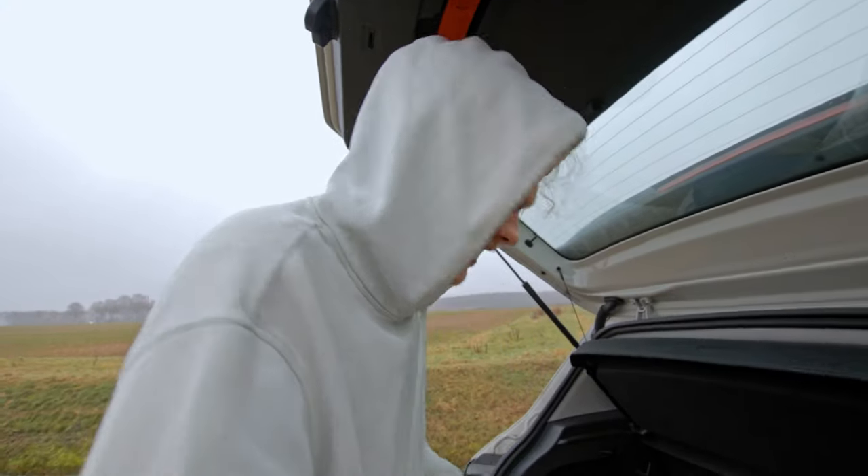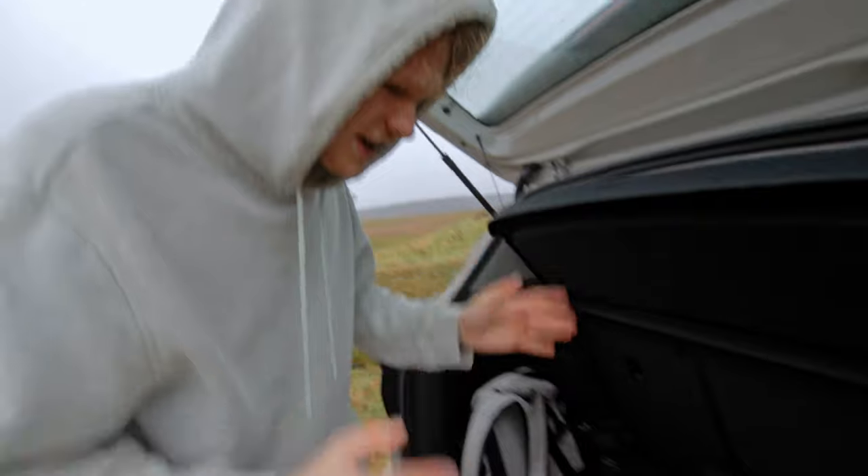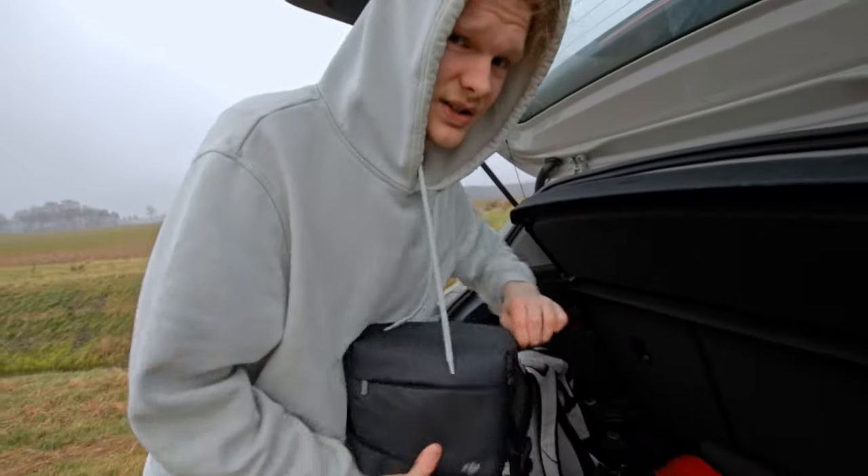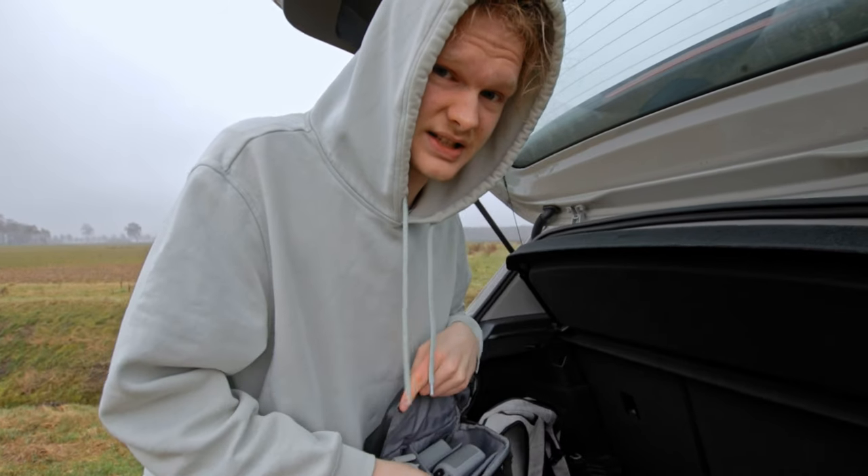Problem number one: I forgot my jacket because I'm a moron. Problem number two: I've never flown a drone. I never flew a drone. I don't know, but I never did. So it's going to be exciting.